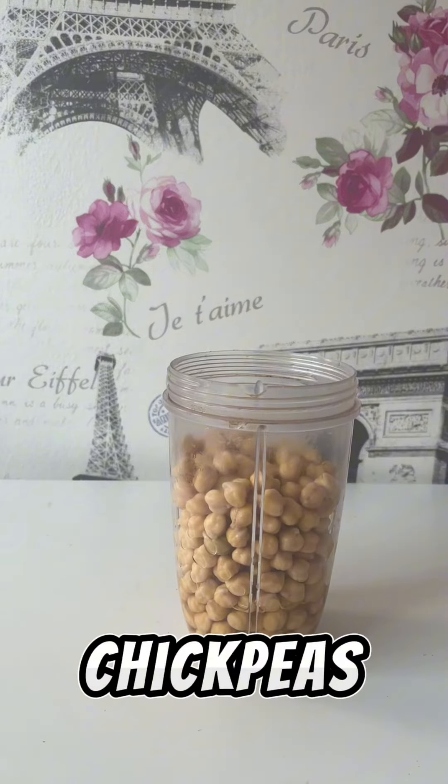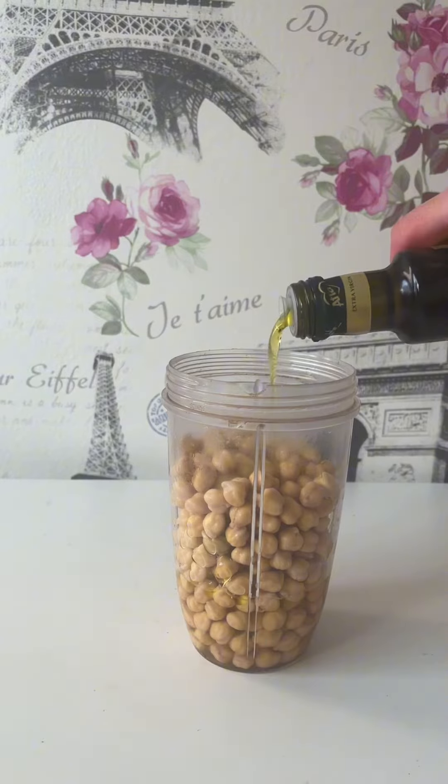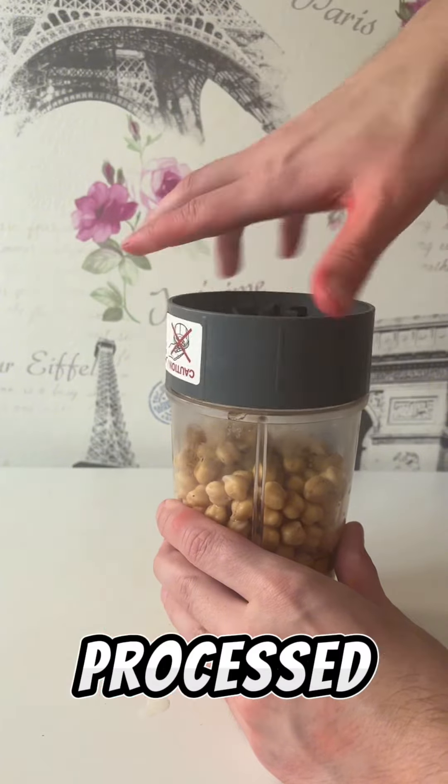You're going to need some fresh chickpeas, overnightly soaked, a gargle of olive oil, and a squeeze of lemon. As seasoned as you see fit, and get that bad boy processed.